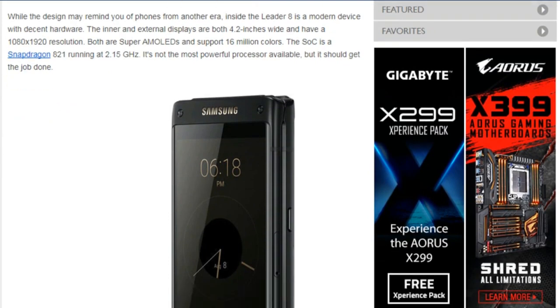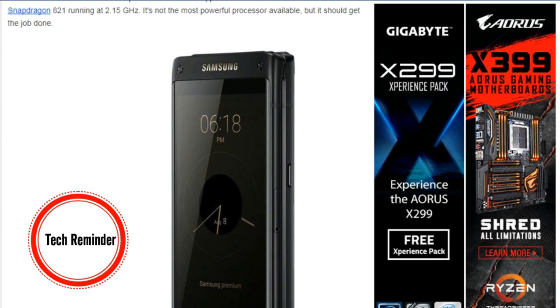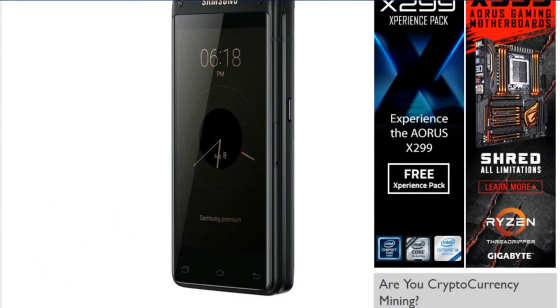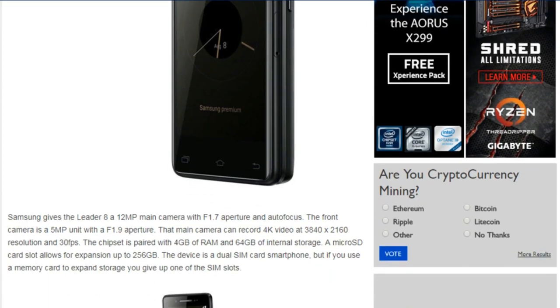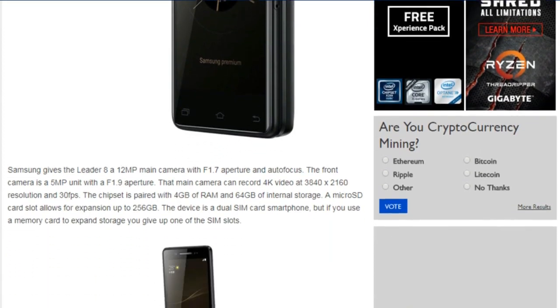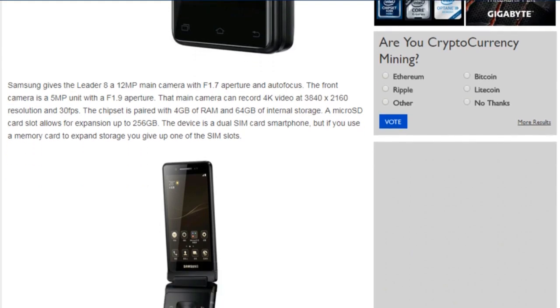It's not the first flip phone from Samsung in recent times. It launched a very similar device called the W2017 earlier this year in China. The company has not given any details of availability outside of China, when the device will be available, or how much it will cost.